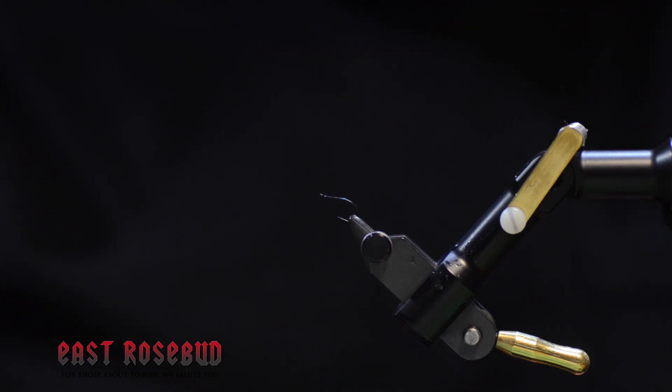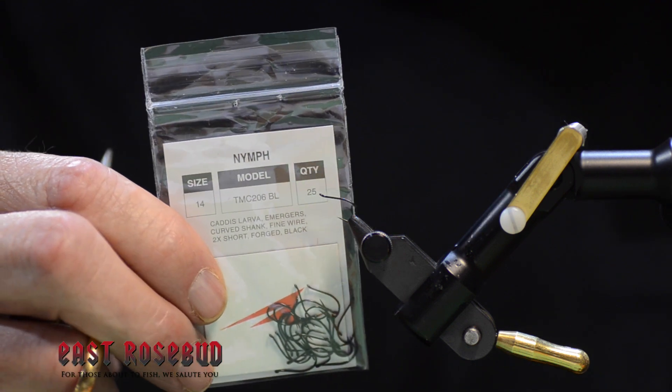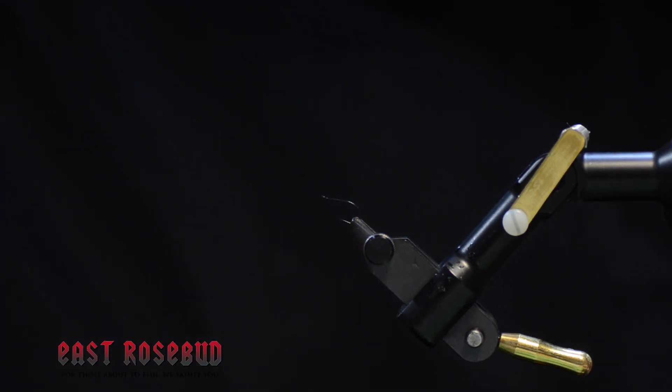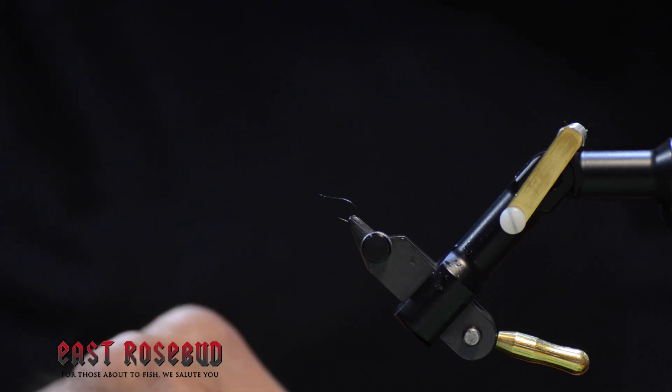The hook I like to use for midges and caddis larvae is this 2x short TMC 206BL. I like the shape of it, I like the upswept eye. This is a size 14. The Palomino midge can be tied all the way down as small as you want to try.